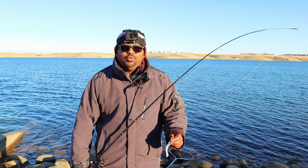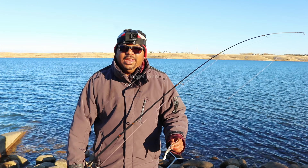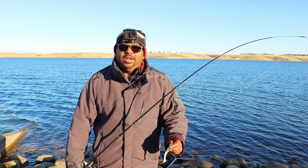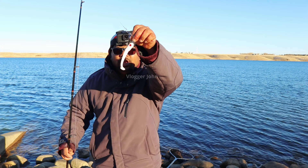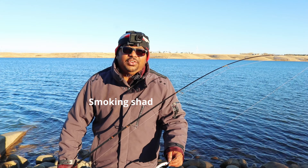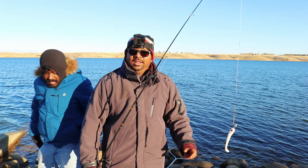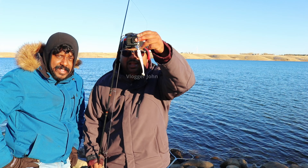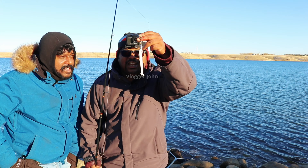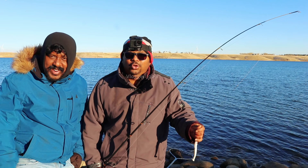Welcome back everybody to Vlogger John. It is the end of open water season, it is very cold out here. We are at a reservoir today, we are using Dynamite Plastics — the Superglow Shad for open water fishing. I hope we will catch some fish. I am here with my friend Renjit, thank you for supporting Vlogger John. We will be mainly using Dynamite Plastics today, the easy glow or Superglow Shad, white in color. Stay tuned to Vlogger John.